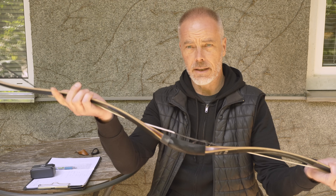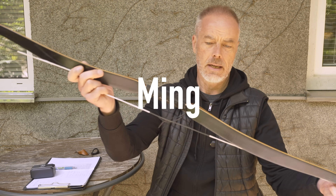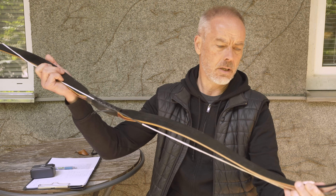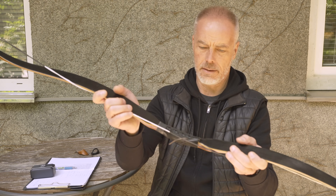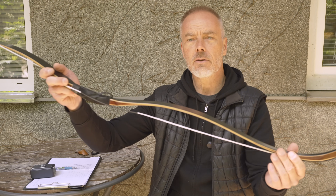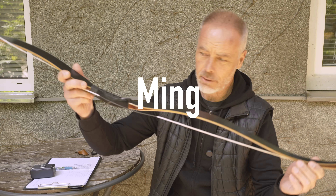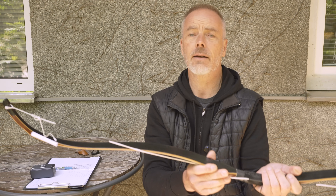Welcome back everybody to another bow review and comparison. Andrew van Hoefel from Australia reached out to me and said he has this old AF Archery Ming from 2012 — it's a little too strong for him, a 50-pound bow. He didn't shoot it often in recent years, but in the beginning he used it quite often and thought it might be interesting to do a comparison with the new AF Ming.